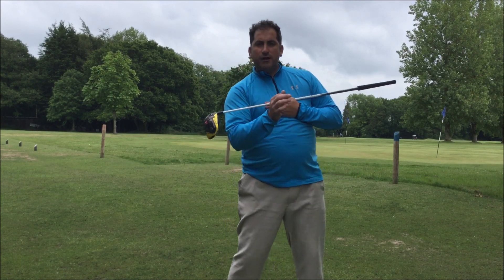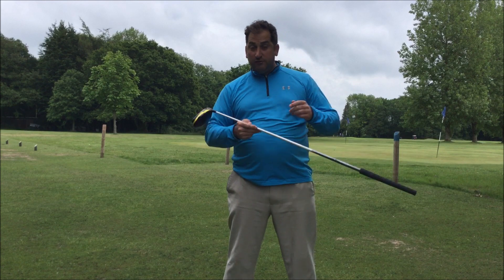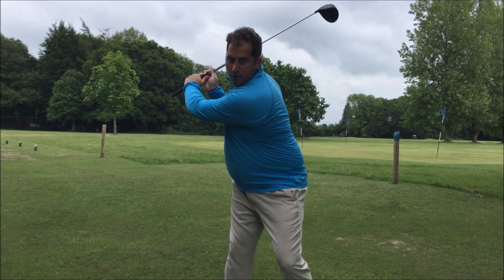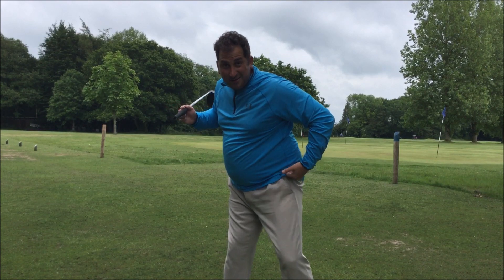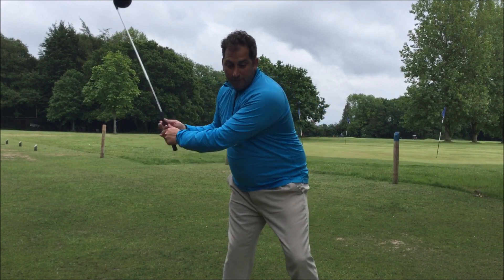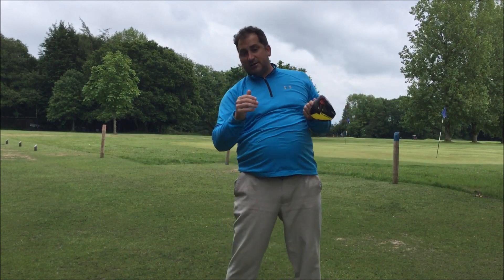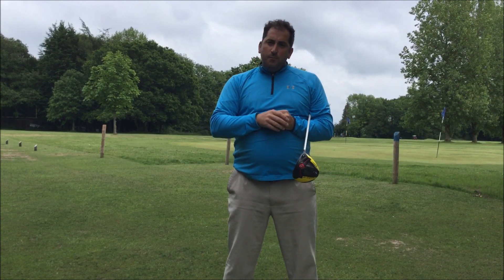A really simple drill you could work on: look at some of the older generation players like Jack Nicklaus. If you watch Jack playing, he actually lifted his left heel up in the air. What does this do? It keeps the left hip up in the air, and from there it's really easy to swing down and through and hit that lovely draw shot — or in Jack's case, a little fade.